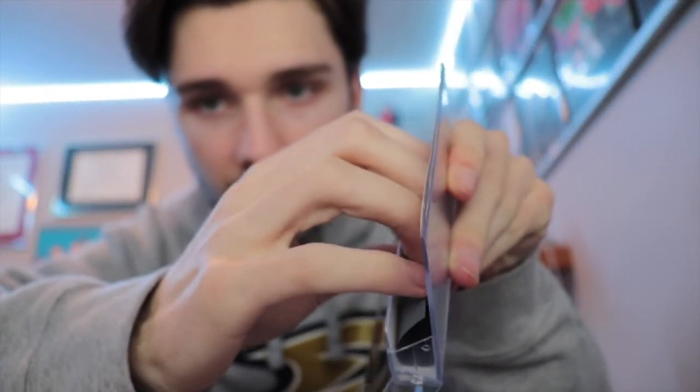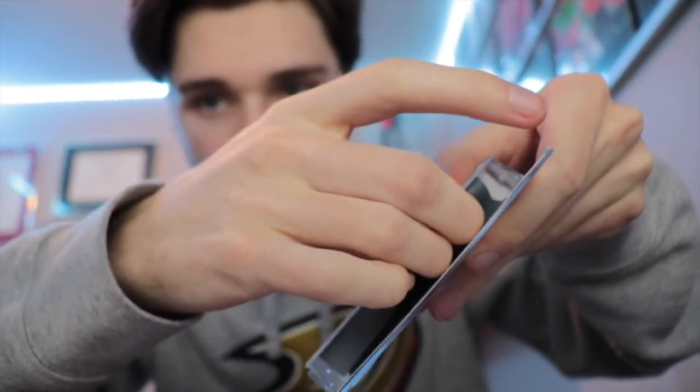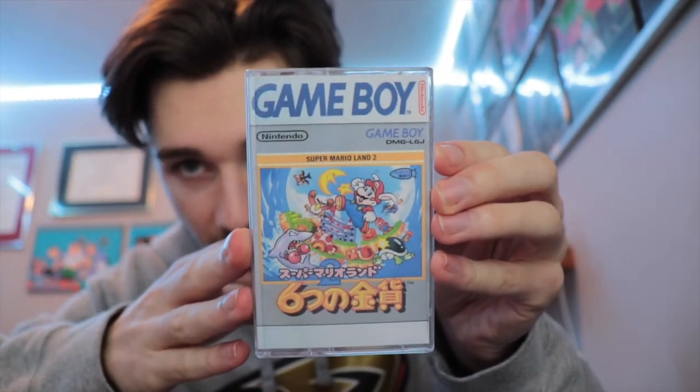The only downside to that is that you will have a loose game cartridge. It might not matter to some of you, but to me it kind of annoys me it rattling around in the case. So what I do is kind of the same thing — I take the longer end and just push it in. This little lip right here will kind of hold and hug the cartridge when you stick it in there, so it won't move around. And it'll also do what we intended, which is make the game cover push right up against the front of the case.